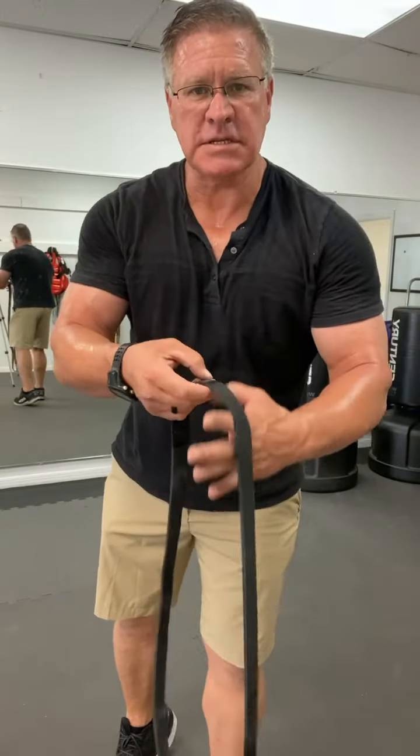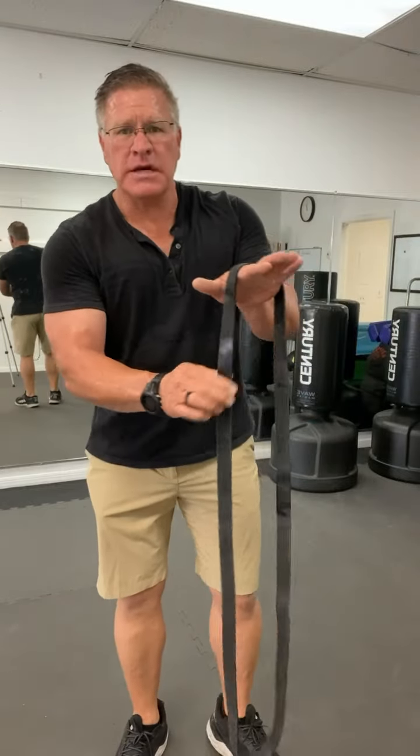I'm traveling this week so I bring my gym with me. All I have is this simple resistance band. You can get one of these for less than $15.